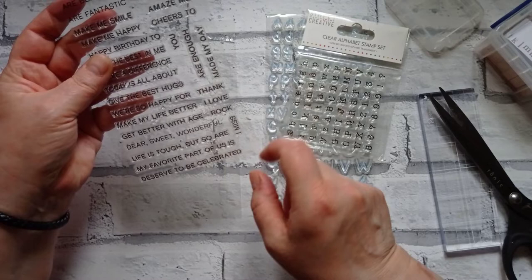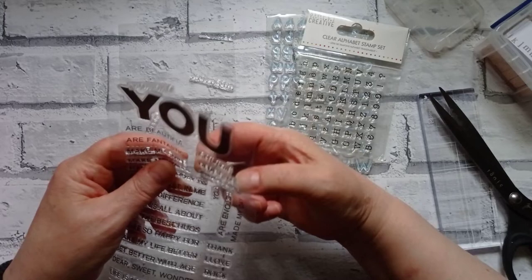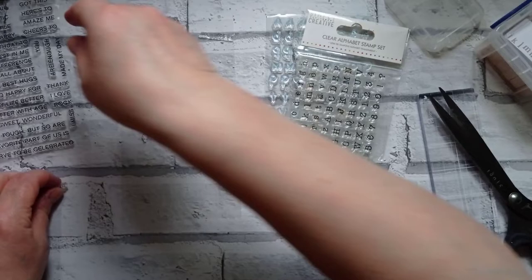What have we got now? 'Deserve to be celebrated' — I think that just needs to be 'celebrated.' 'Made my day' — I like that as it is. 'Amaze me' — I like that. And 'got this' — I like that too. So those are the ones we're going to use.